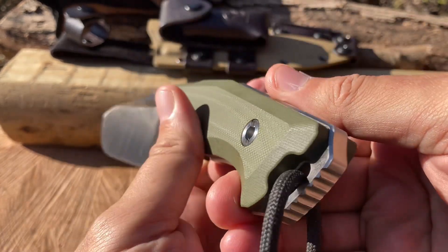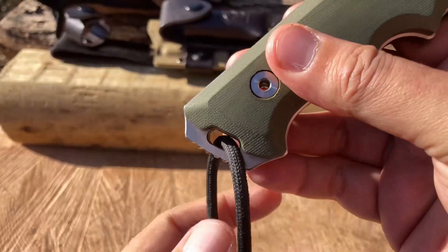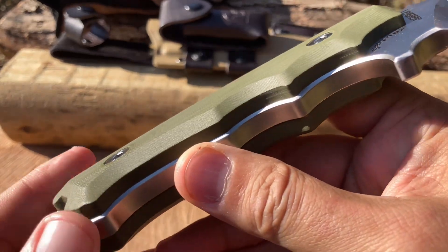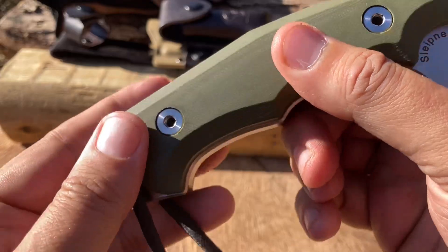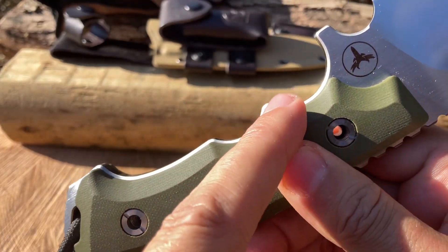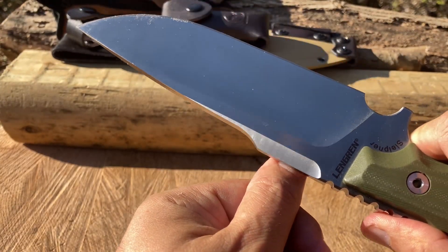It's got two finger grooves over here and another nice groove with a bird's beak type of handle. Protruding tang — look how thick that is. It does have a lanyard hole, which I did put a lanyard on just in case. Look at how beautifully done this knife is. The full tang just protrudes just a little bit above the G10 but it is consistent throughout the whole knife and it looks just fantastic.